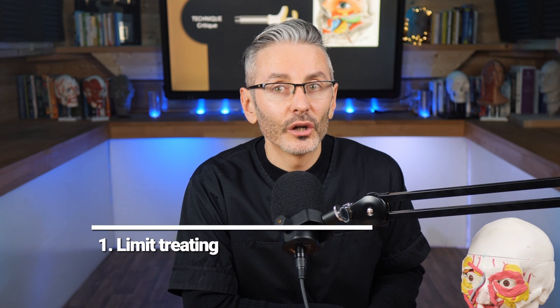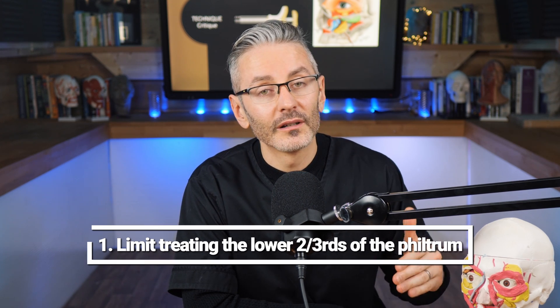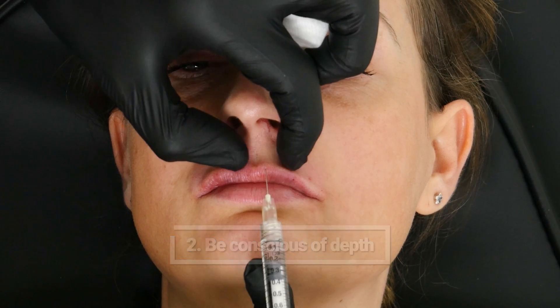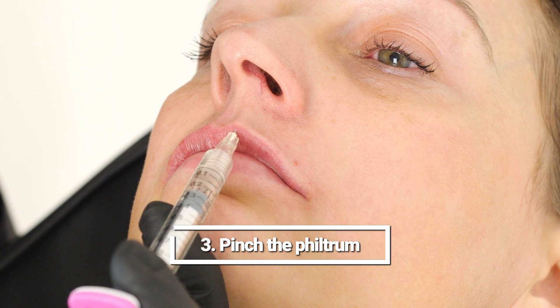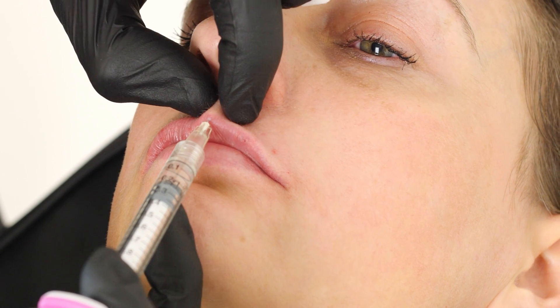So what can we do to become safer? We could limit treating the lower two-thirds of the philtrum. This is an easy way to become safer because the more superior you get, the closer that artery will become. Be very conscious of the depth of your needle and the tendency for it to go deeper into the muscle in the curved philtrum. To help you control depth, it can help to pinch the philtrum into a straighter shape to fit with the shape of your needle.